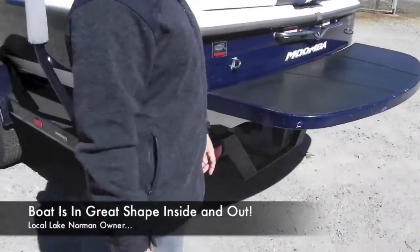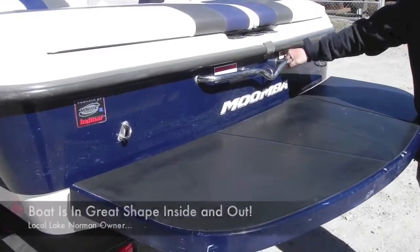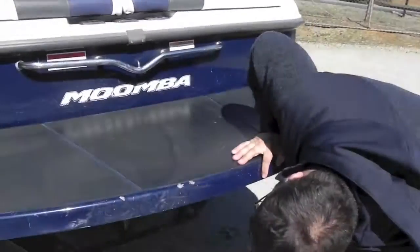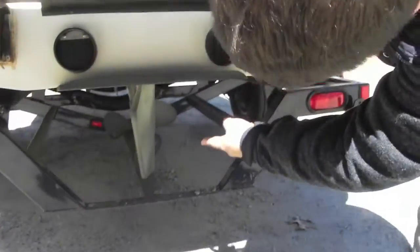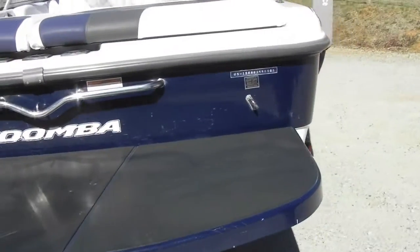No rips, tears, cuts, anything really to speak of. Swim platform, grab handle, tow hook. You also have a center ski pylon. You have your little wake plate, your rudder and your prop.